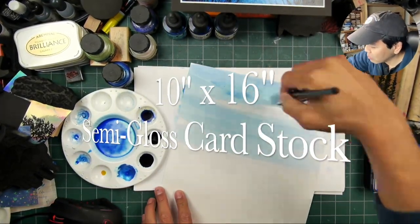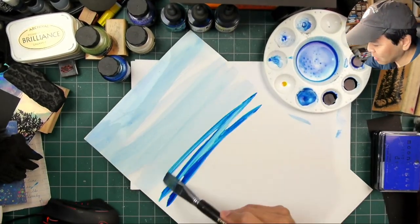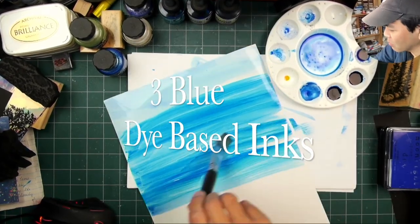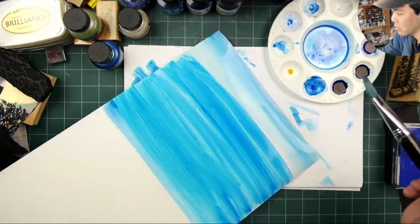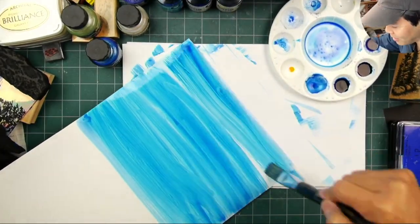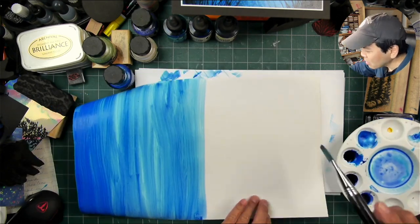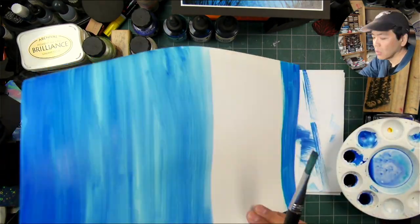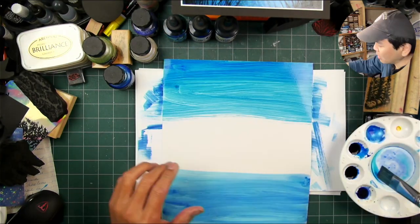Hello and welcome to my latest experiment. This happens to be a piece of 10 by 16 semi-gloss cardstock and I'm applying some art inks to it. These are dye-based inks, similar to the inks you would find as reinkers for your stamp pads, but these ones are more of the art industry market.